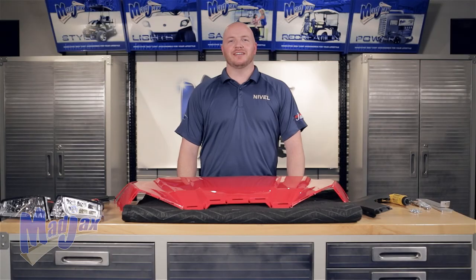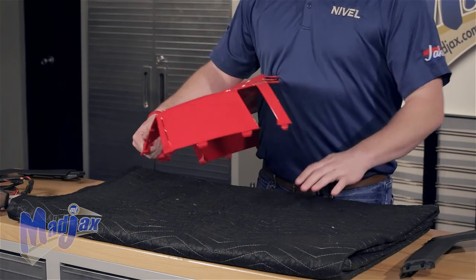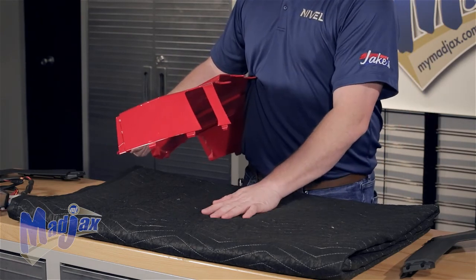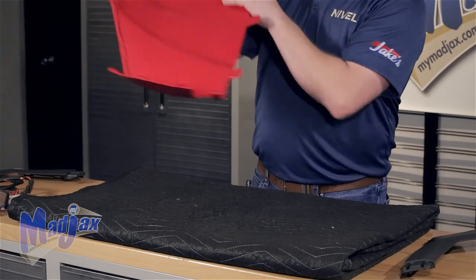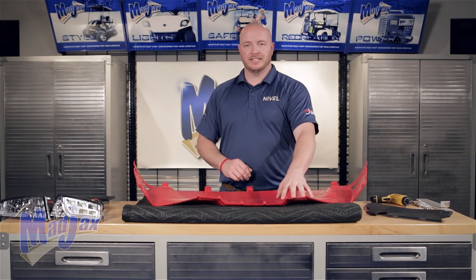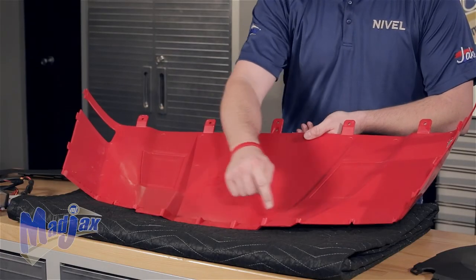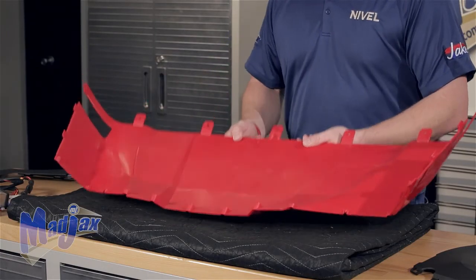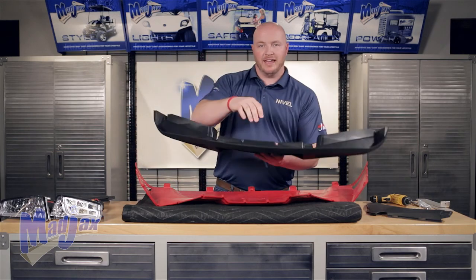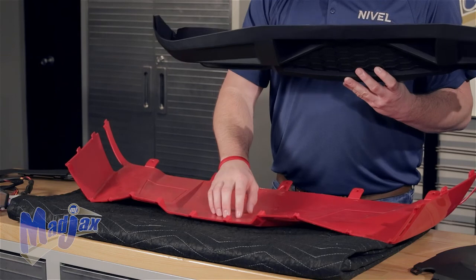Whether you're installing an off-road or street-style fascia, the following steps will be identical. First, you want to lay something soft down on a table and flip the cowl over. Now we're going to take our front fascia and attach it to the front cowl using the pre-drilled holes along the front of the cowl. Using the tabs on the top of the fascia here, we're going to insert it into the front cowl.